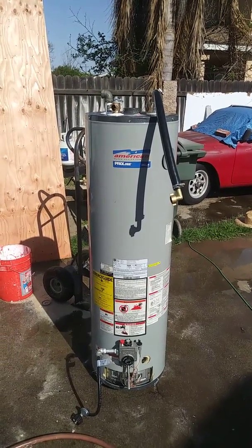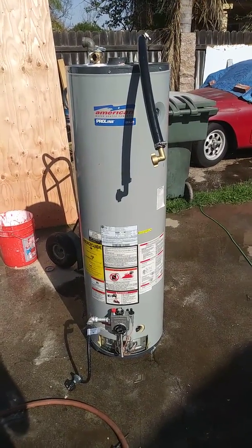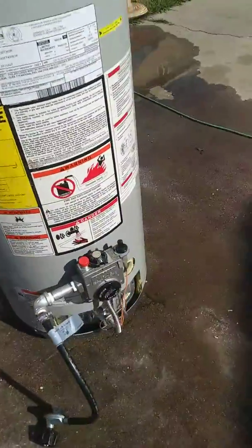For those of you who want to fix and clean out your water heater, this video shows how to get all of this garbage out. See this — this is all the stuff that's inside your water heater. It collects inside the bottom, and when you drain it right here...